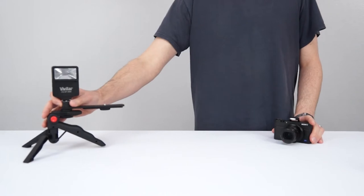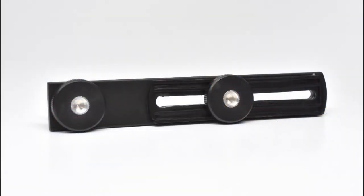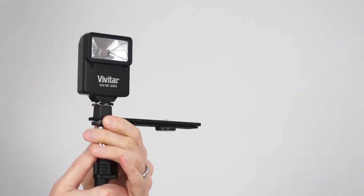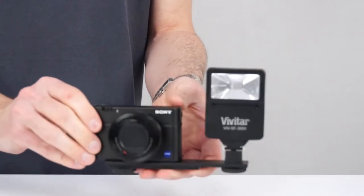Place your flash anywhere within your camera's line of sight within a reasonable distance. You can use the bracket provided to mount your flash to a tripod or light stand for hands-free operation, or use the bracket to keep it positioned next to your camera.